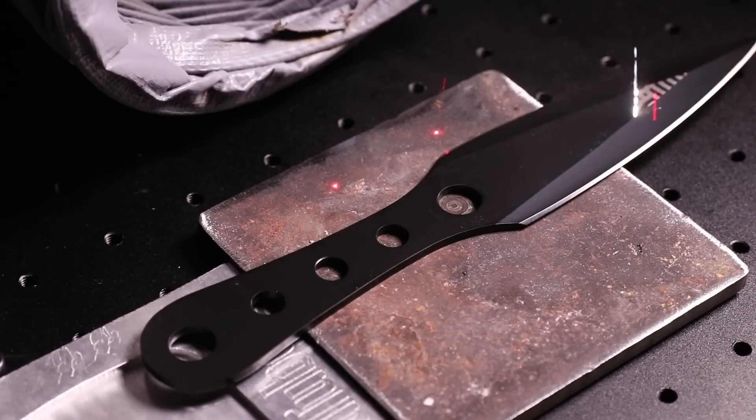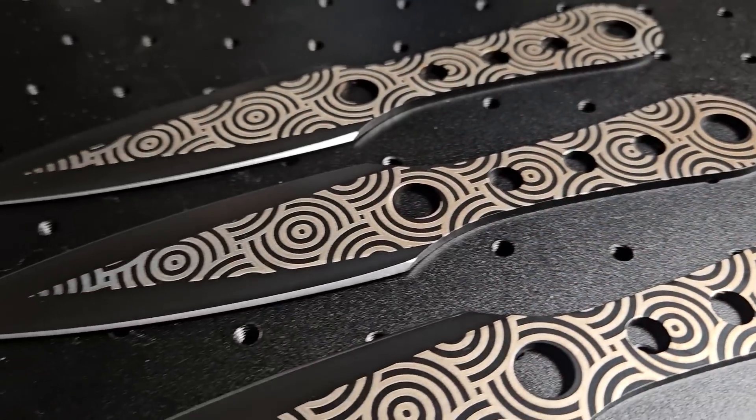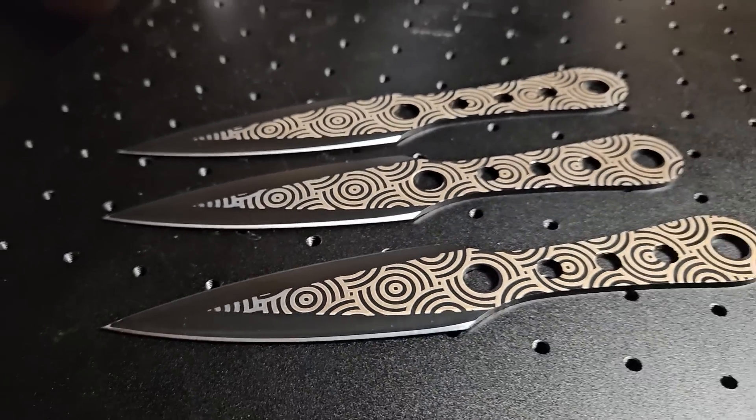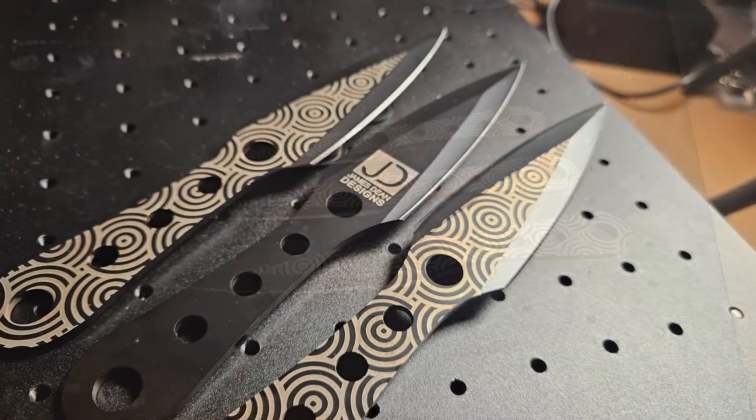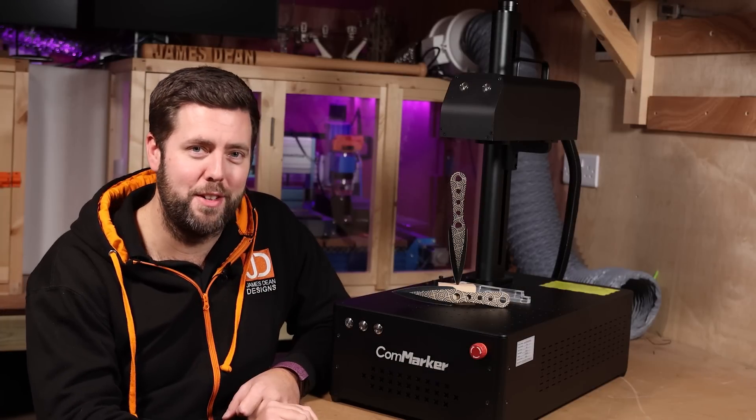The final project I did on the laser before finishing up filming was a custom set of throwing knives with a nice pattern engraved and also my logo. Not only do I like the texture it has left, I also love the bronzy colour underneath. These have come out really well and I'm probably going to buy a few more sets to do some different designs.